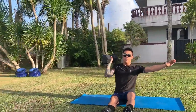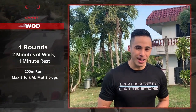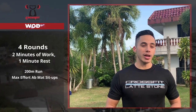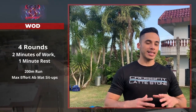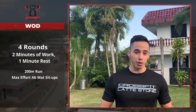Your WOD for today is four rounds of two minutes of work with one minute rest after each round. Within the two minutes, perform 200 meters of running and then max effort ab mat sit-ups. Move fast — not sprint — be aggressive and move with purpose. The goal is to maintain the same pace of running and reps for your ab mat sit-ups each round. Don't go too fast the first round and die out; try to have a steady pace through all four rounds.